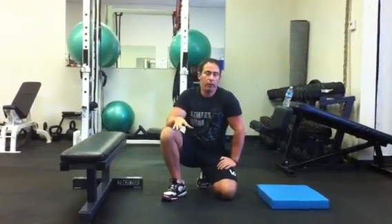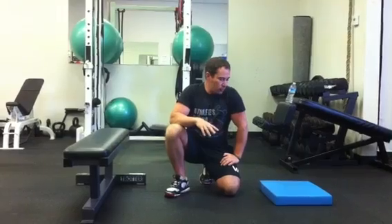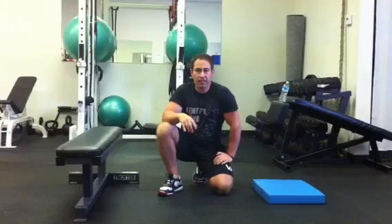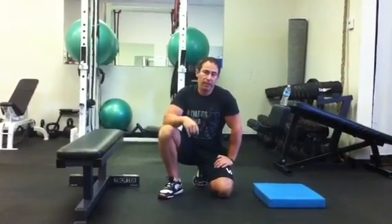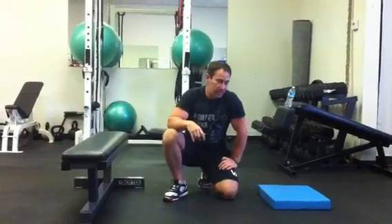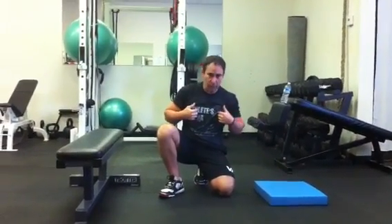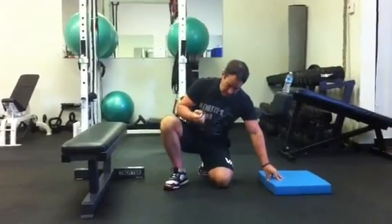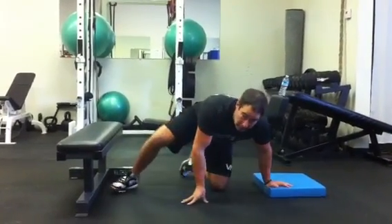Hey, it's Coach Nick Tuminello. I want to give you a quick tutorial on how to set up and how to perform the hands-free side plank. I learned and adapted this exercise from a red cord exercise I learned from Tyler Joyce out of the Nurak Institute in New Jersey. I appreciate you showing me this exercise, Tyler. I also want to thank my new friends at Athletes Arena in Columbia, South Carolina.